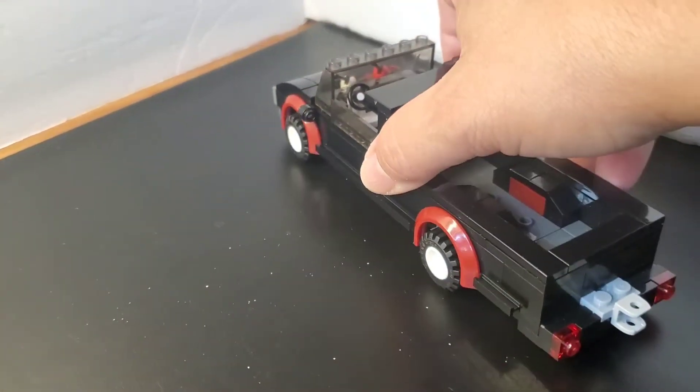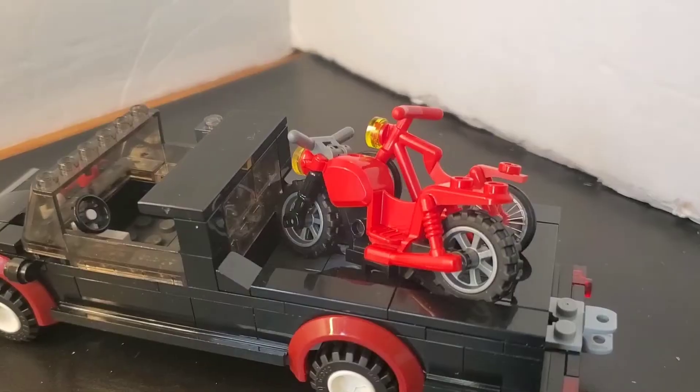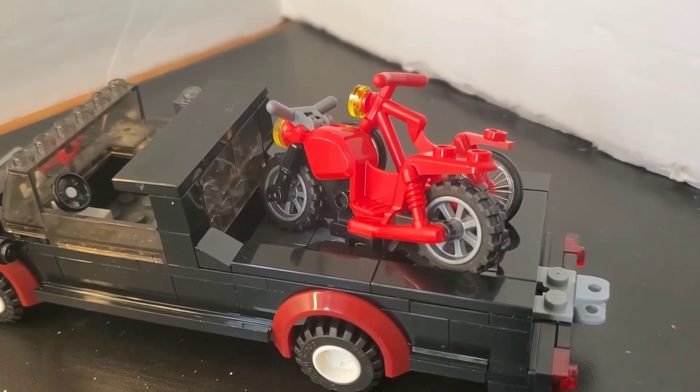Dada's truck has a hitch. Dada's truck. And a stunt bike.